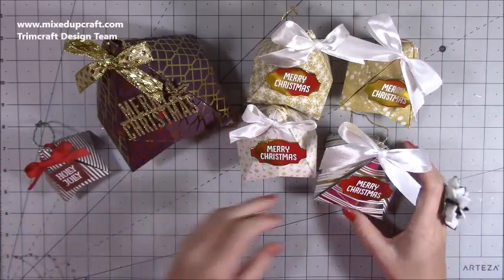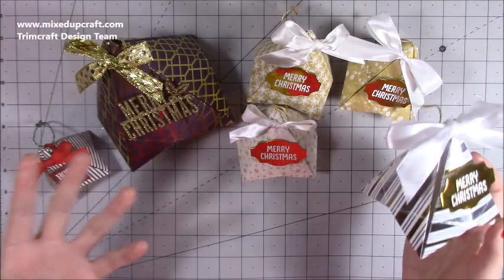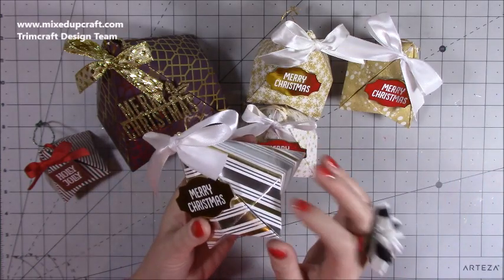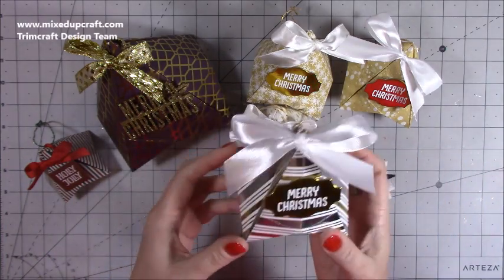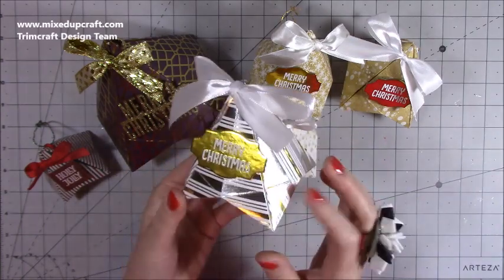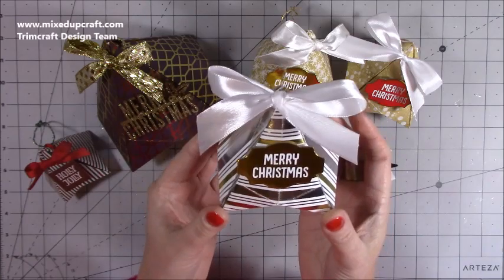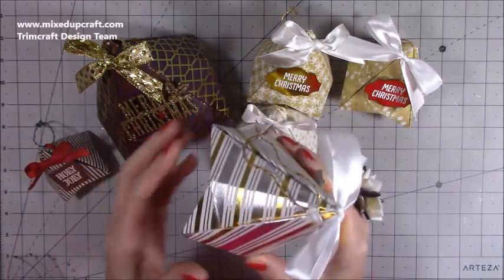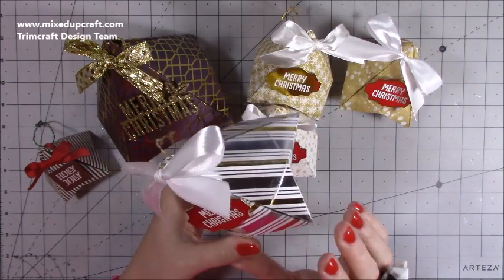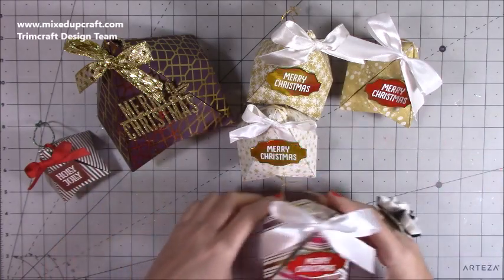These are using one sheet of eight by eight. Obviously origami paper is what you would use, but this is using thicker coated paper with foiling on it — I'll tell you the weight in a moment because it worked really well. That's one sheet of eight by eight and this is probably my favourite size for hanging on the tree. They're just really nice and they're so quick and easy — this took me no time at all.